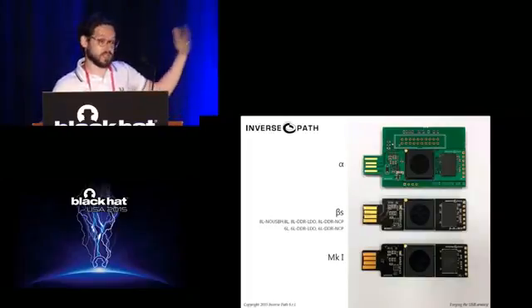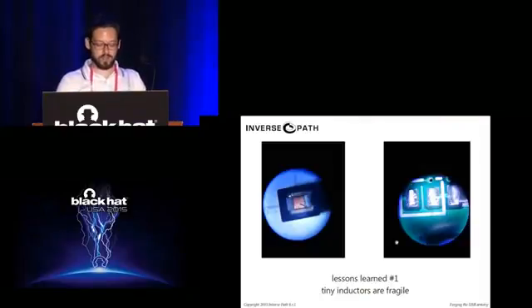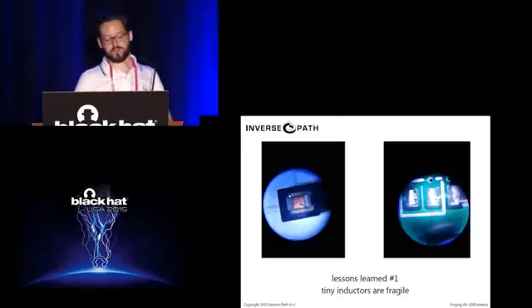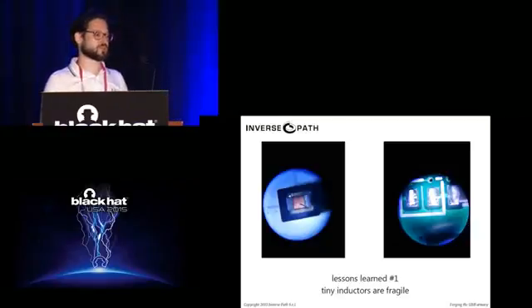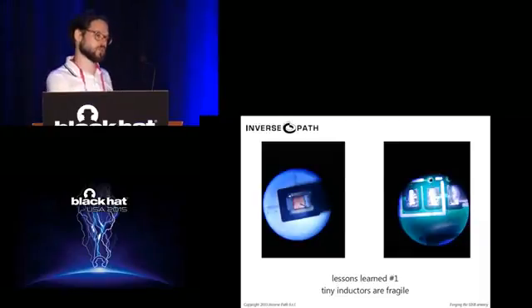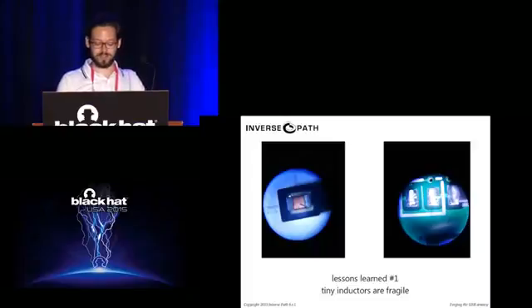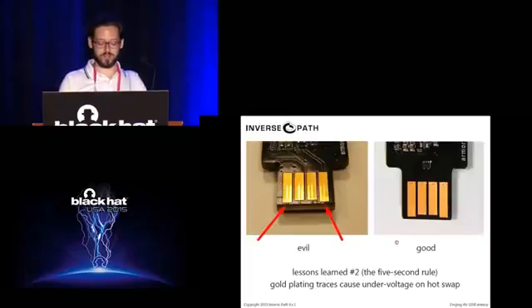Eventually we ended up with a Mark 1 design. Lessons learned from production: the first iteration had some tiny inductors that would fall off the board after two weeks. Make sure you test for that before making 2,000 boards — otherwise it's a disaster if a component falls off after three weeks.